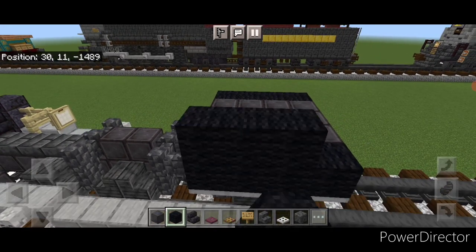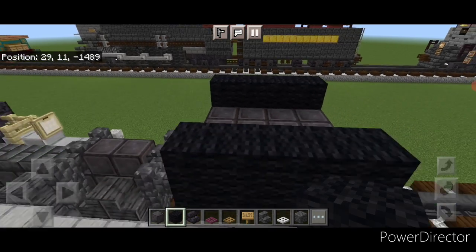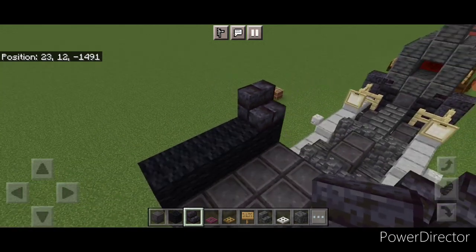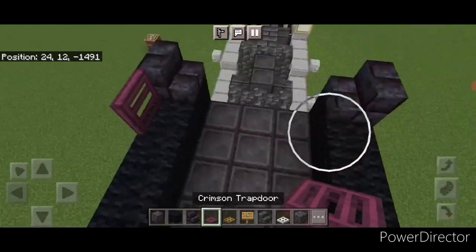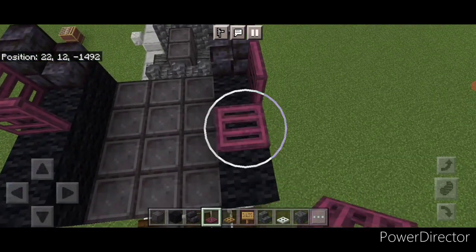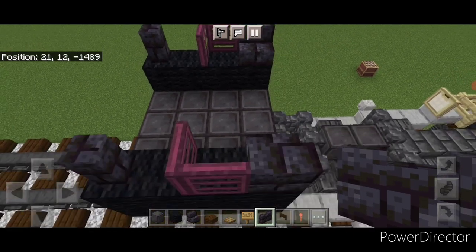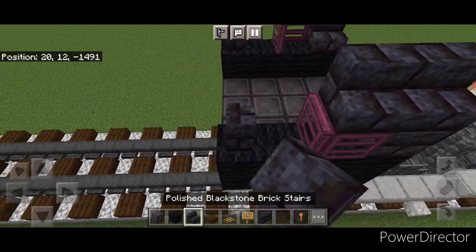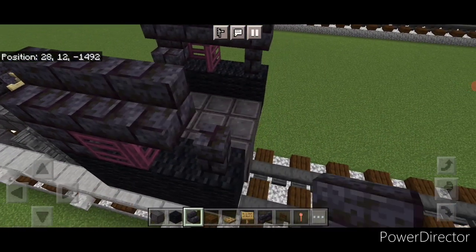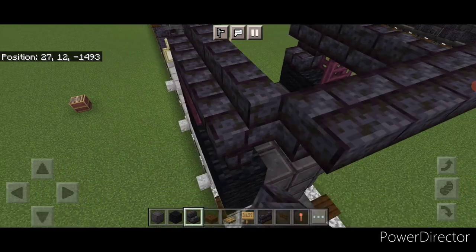Above that do four black wool on either side up here, then another layer of four black wool on each side. At the front put an inward-facing blackstone brick stair on either side, then open a crimson trapdoor this way, then this way, same thing on this side. At the very back put a blackstone brick wall on either side, then up here four outward-facing blackstone brick stairs across the top of each side. On top of the back go five wide with blackstone brick slabs on top.